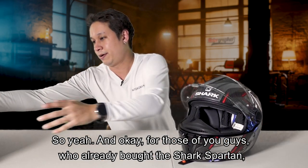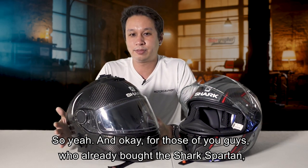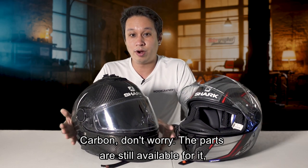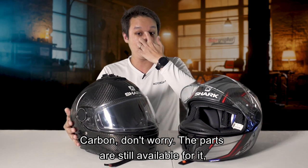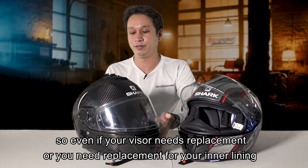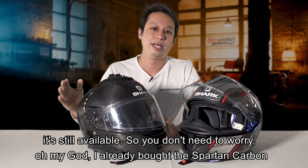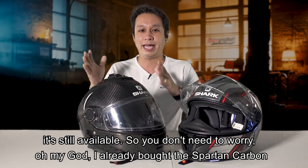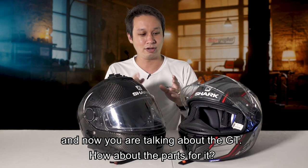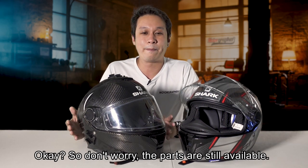For those of you who already bought the Shark Spartan Carbon, don't worry. I've already checked with Regina Specialties - parts are still available for it. If your visor needs replacement, or you need replacement for the inner lining, it's still available. So you don't need to worry like, 'Oh my god, I already bought the Spartan Carbon and now you're talking about the GT - what about parts?' The parts are still available.